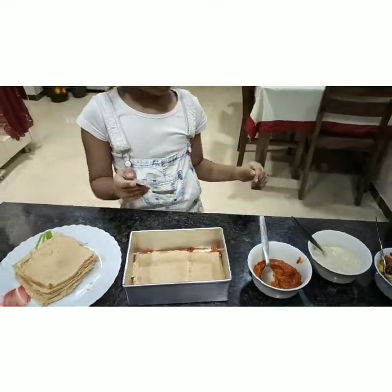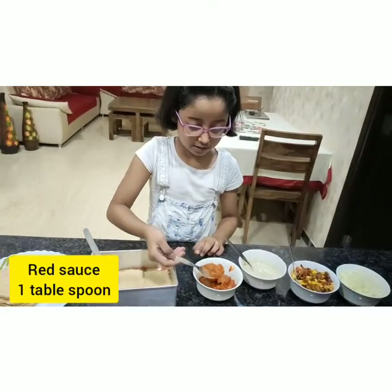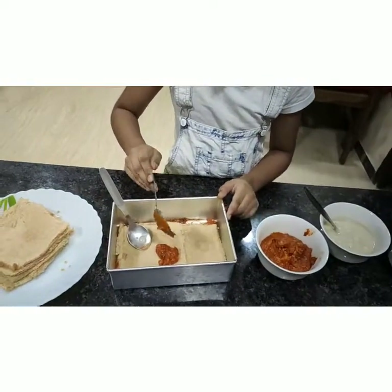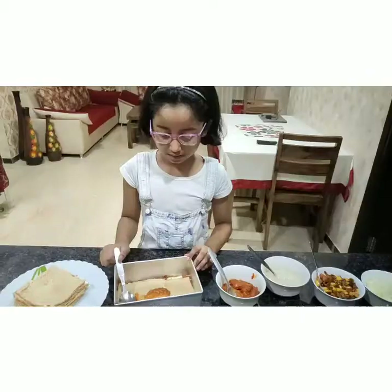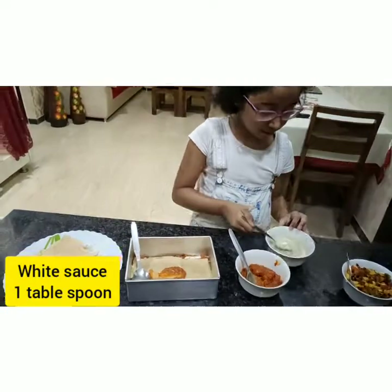Now we will add a little bit of red sauce once again, like we did last time. And now we will spread it. I will also add white sauce with it so we can spread them together.